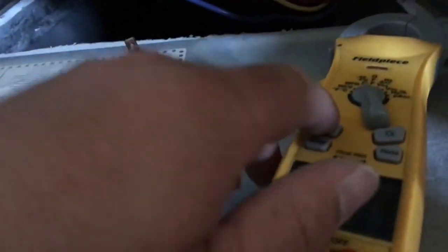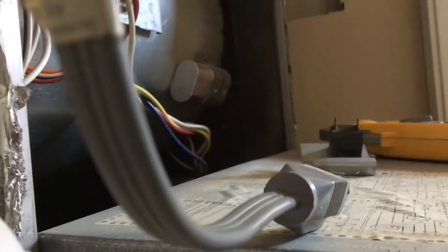I'm gonna set my meter on continuity — that just lets me know that I have a closed circuit or not. I have to push the switch in, obviously. Right now I'm not gonna get a tone, so when I push down on the switch it should beep — and it does. The door switch is good.